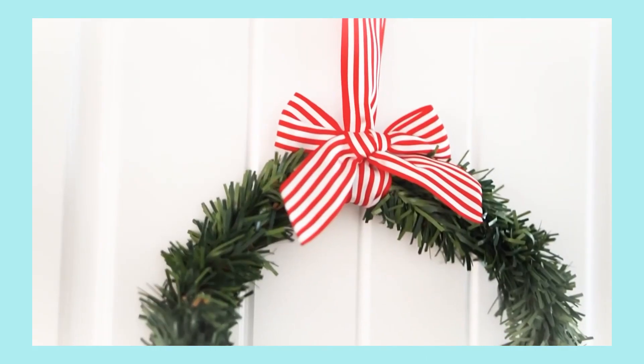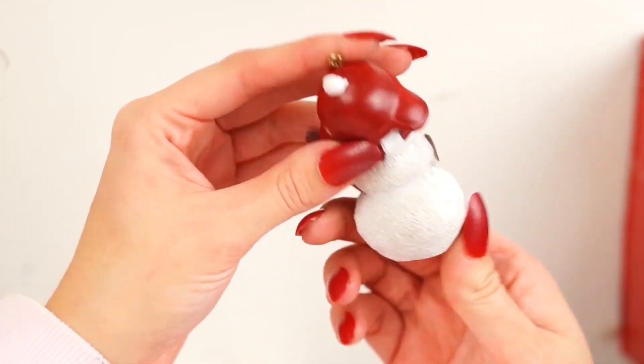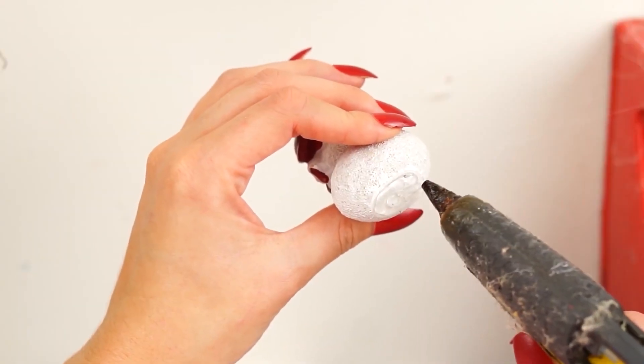I did four wreaths in total using two garlands. They look a little bit sad but I'm thinking of using them as reef bases this year, maybe bulking them out with some real foliage.